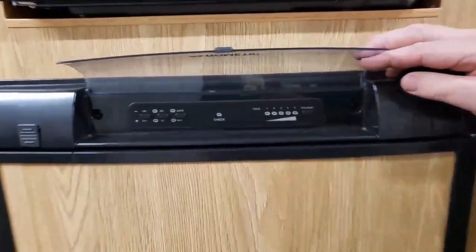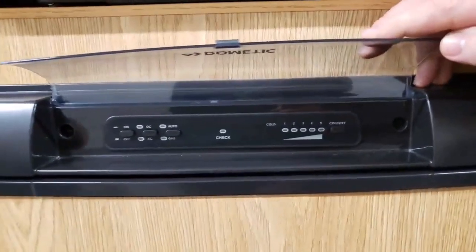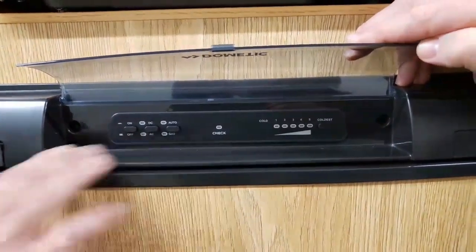How many calls do we get about the fridge? We've got lots. There are three buttons on it and all the fridges are the same.